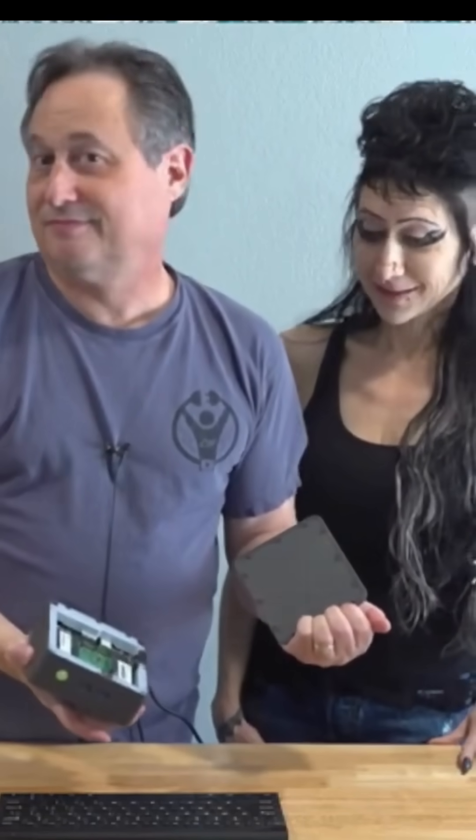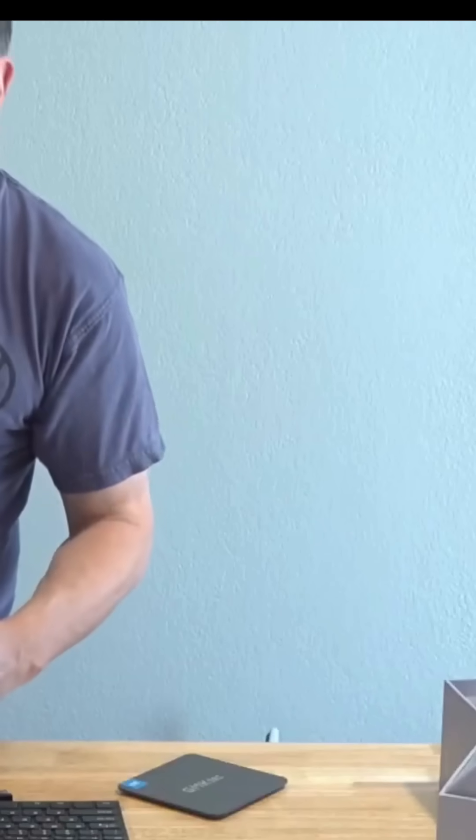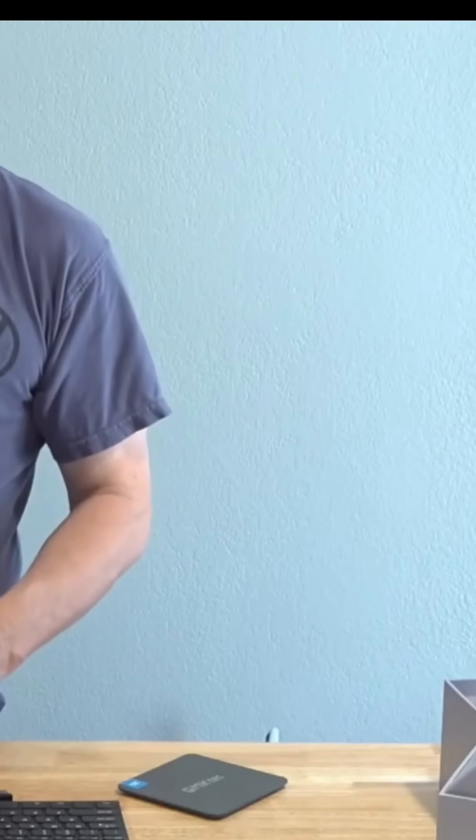That's super awesome. I just want to see if the Wi-Fi card under here is soldered in or not.